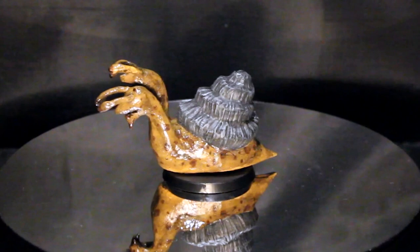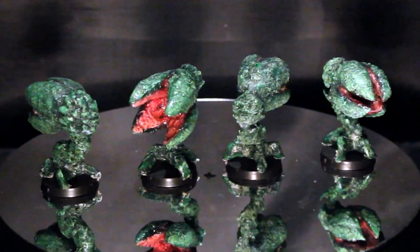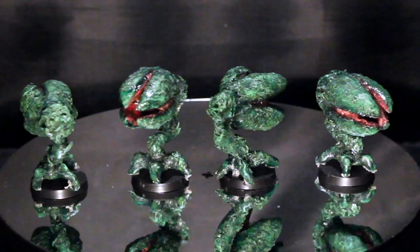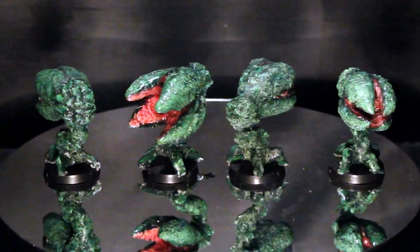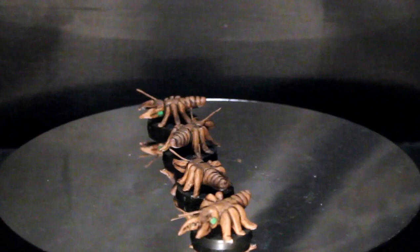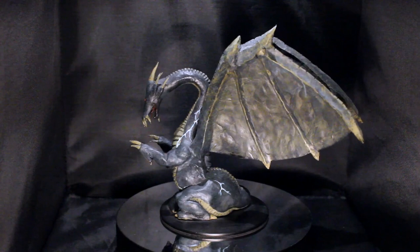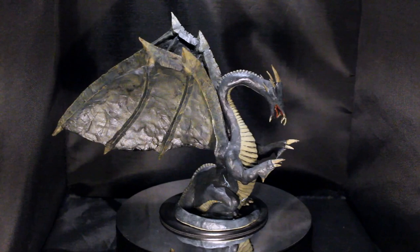I'm certainly no sculpting expert, but here's a two-headed snail, a set of four plant monsters, some giant termites, and a gargantuan one-eyed dragon. These are all based on an old video game, and 10 points to anyone who can guess the title.